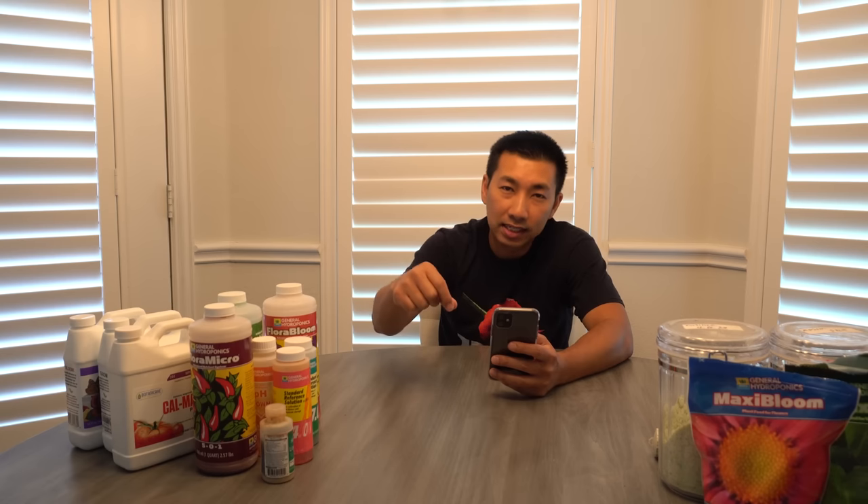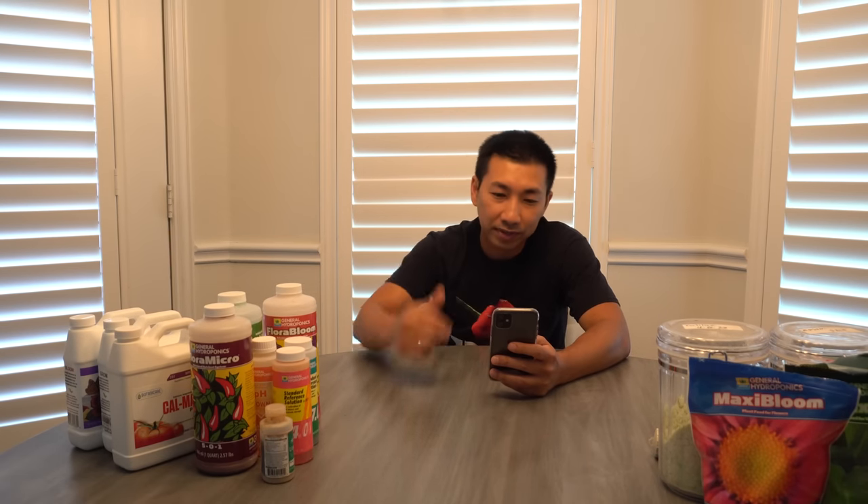Question three: do some hydroponic nutrients have a pH buffer? I've read that some did in the past, but none of the ones I've used have a buffer. It's always a good idea to mix your nutrients first and then adjust pH, because pH may drop a few points after nutrients are added. Get your water ready, add nutrients, stir, then test and adjust pH for the most accurate reading.